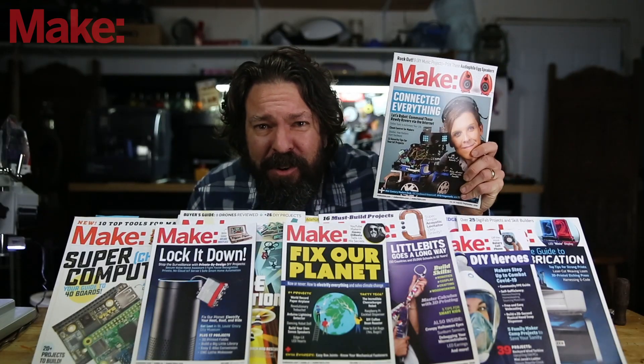The FormArt 2 is on Kickstarter — I believe the campaign is still going when I've published this video. You can find a link to that down below. The pricing starts at about $1,800.